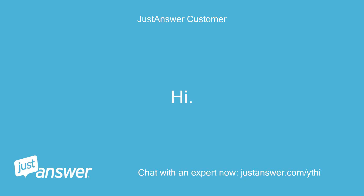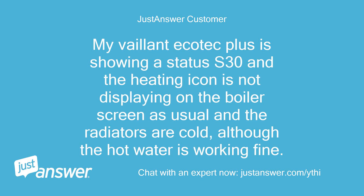My Vaillant Ecotech Plus is showing a status S30 and the heating icon is not displaying on the boiler screen as usual and the radiators are cold, although the hot water is working fine.